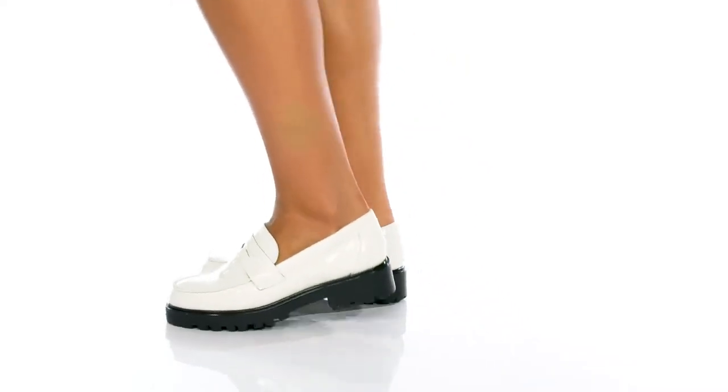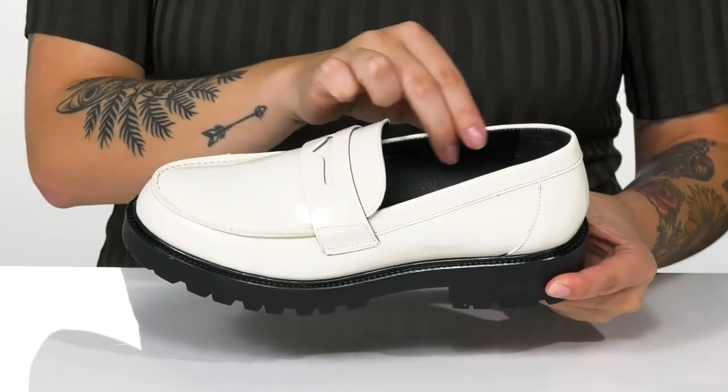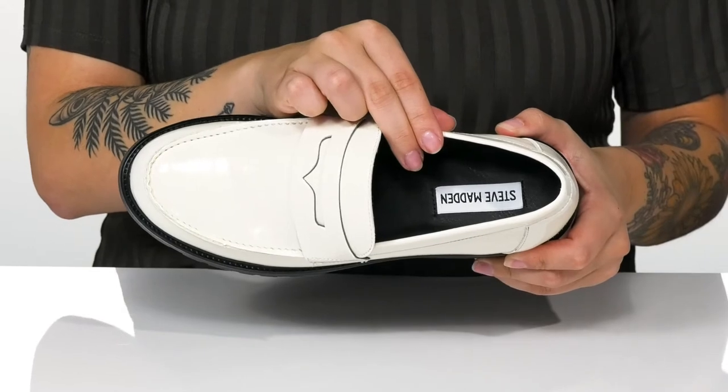Elevate your retro style while sliding into these loafers. There is a smooth synthetic upper with a synthetic inner lining. The footbed features the Steve Madden logo and it is lightly padded for comfort.